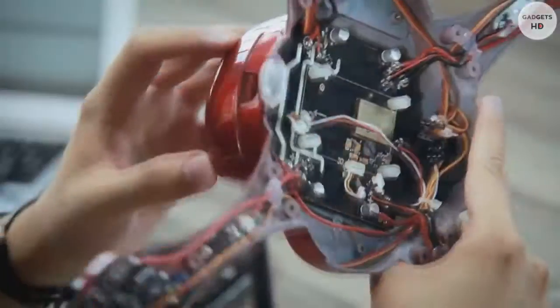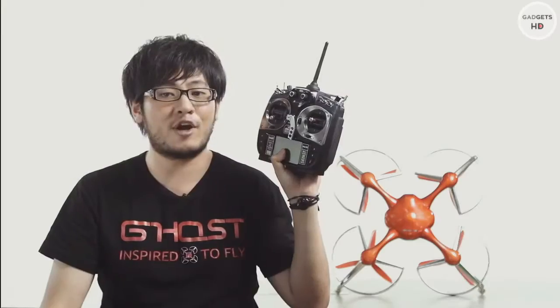I want to help because I feel that people are missing out on the fun of aero filming. That's why we came up with the idea of Ghost. A traditional remote controller has many switches and knobs, which can be very hard to master. One bad move or mistake can be very expensive.